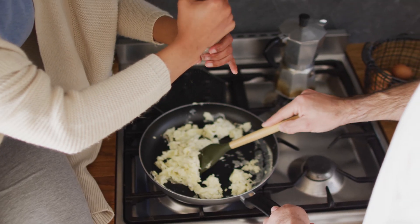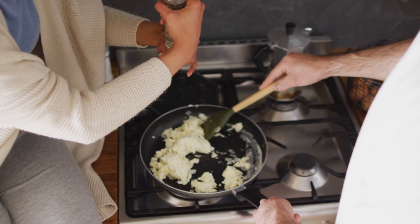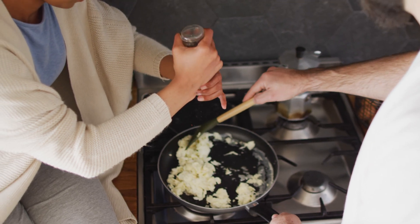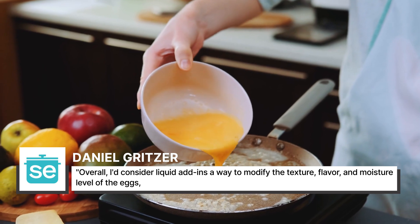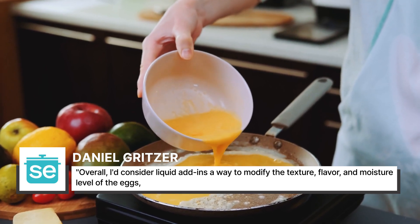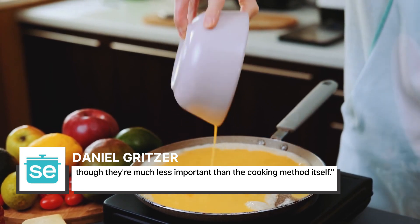A word of warning: seltzer alone cannot fix a bad batch of scrambled eggs. It is only one factor in making the best and fluffiest scramble. As Daniel Gritzer of Serious Eats puts it, "Overall, I'd consider liquid add-ins a way to modify the texture, flavor, and moisture level of the eggs, though they're much less important than the cooking method itself."